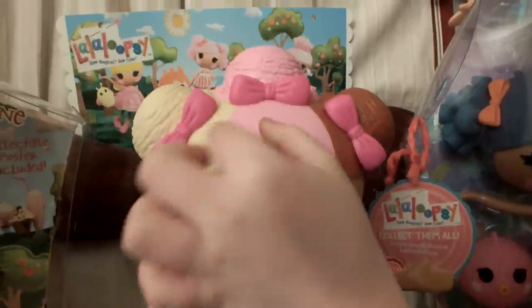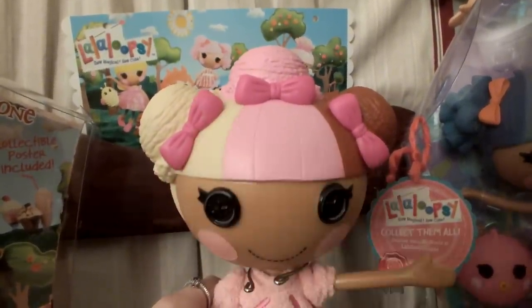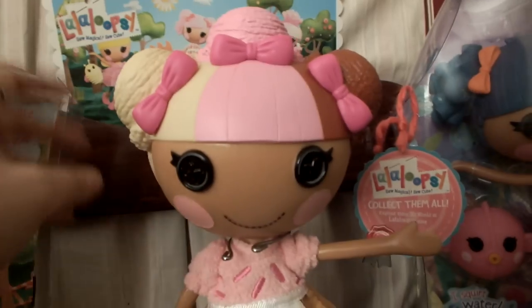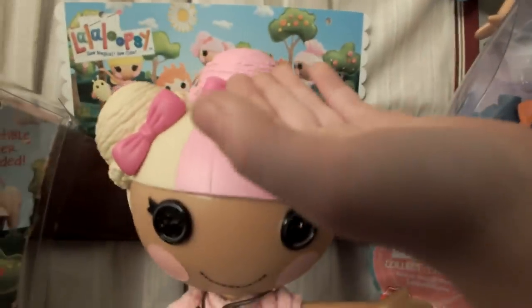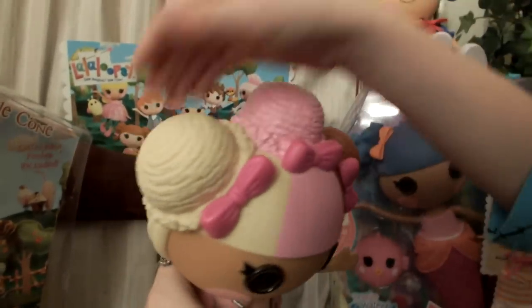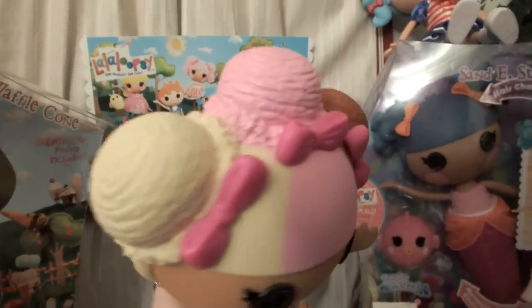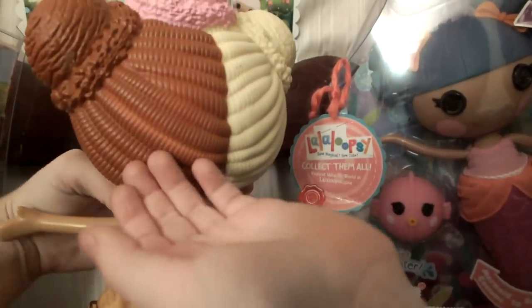My two favorites are vanilla and chocolate - it's the Neapolitan ice cream! We always get this one. I'm a vanilla girl; I like chocolate but I don't really care much for strawberries. This is the only one with this hair because of the ice cream - it looks just like plops of ice cream on her hair. We could just stick a spoon in there!